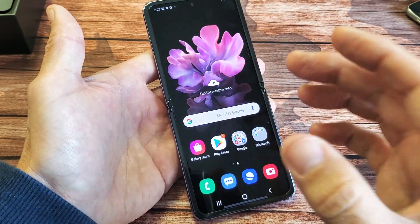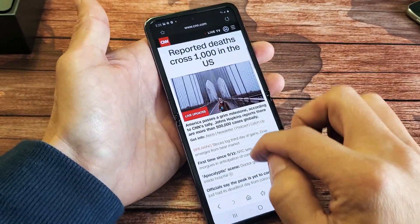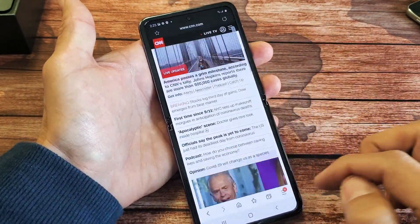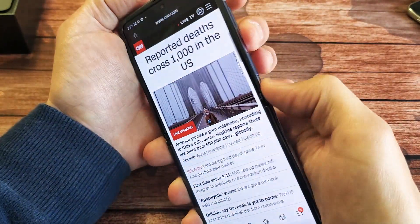Now let's talk about scroll capture. Let's say you're browsing the internet and you want to screenshot some of it, but you don't want to keep taking multiple screenshots. So what you can do is go ahead and take a screenshot right now.